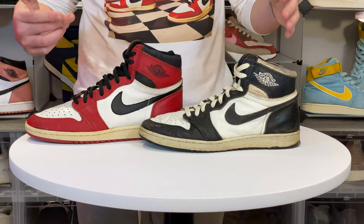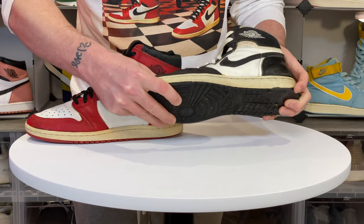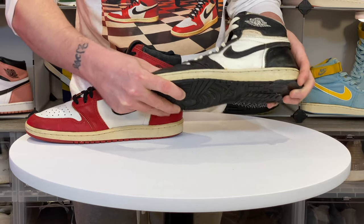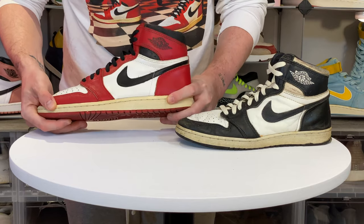Now let me draw your attention to the soles. If you feel the sole on a bootleg, notice how flimsy it is — it has no weight to it whatsoever. Whereas an authentic pair has structure and rigidity.